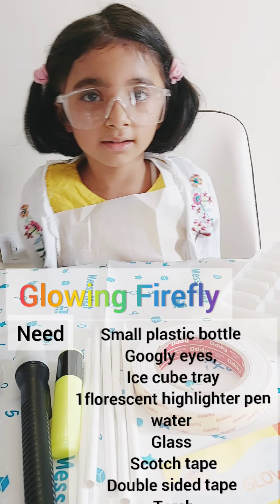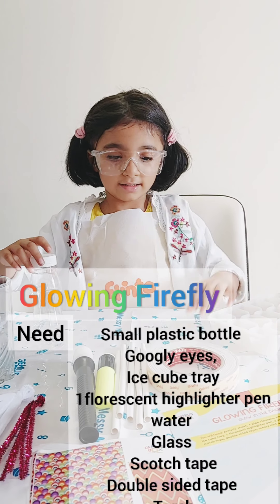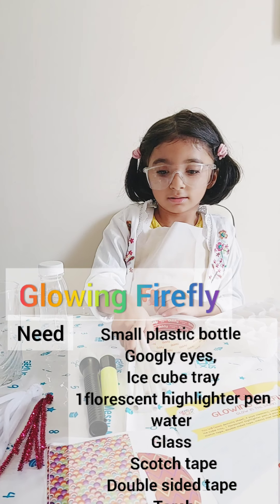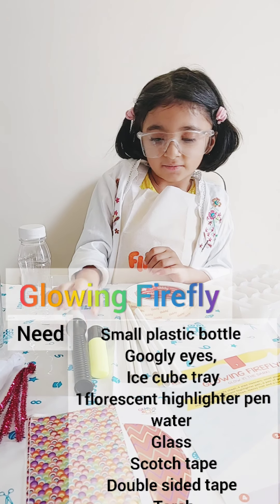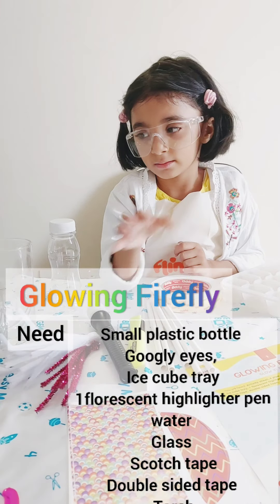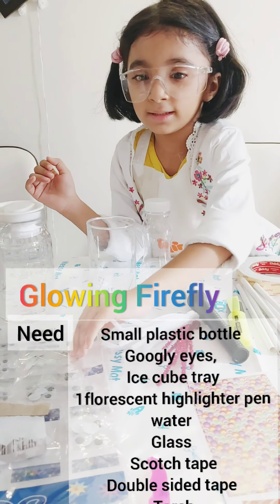We need: an ice tray, a bottle, double tape, a mini drop, a torch, a highlighter, tape, and water.